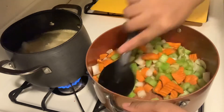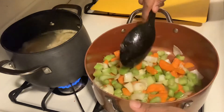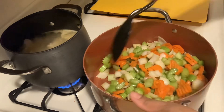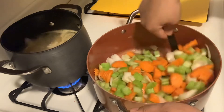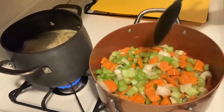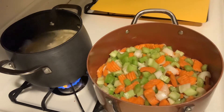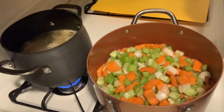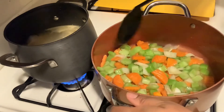We're just going to sauté these up a little bit and let them simmer before we add our liquids. I'll let this cook and we'll be right back.